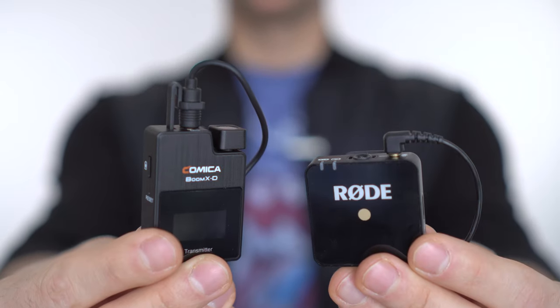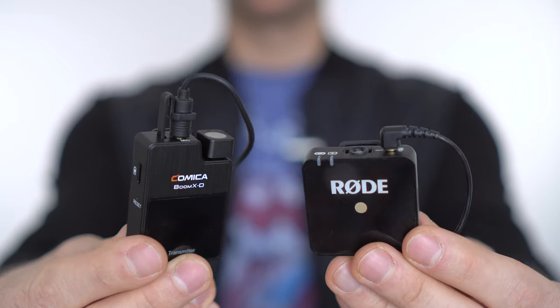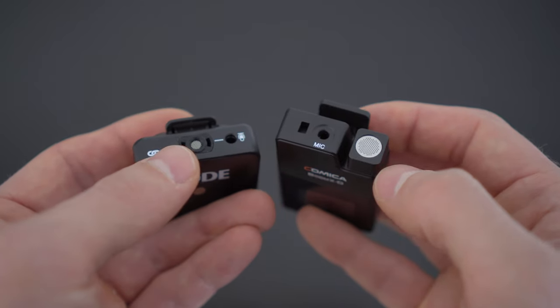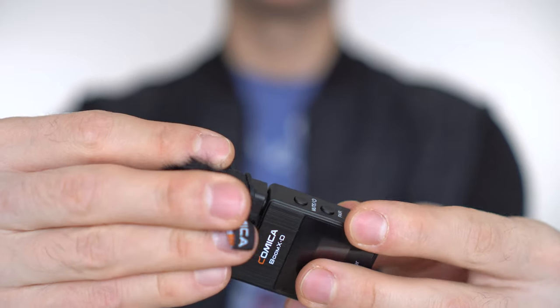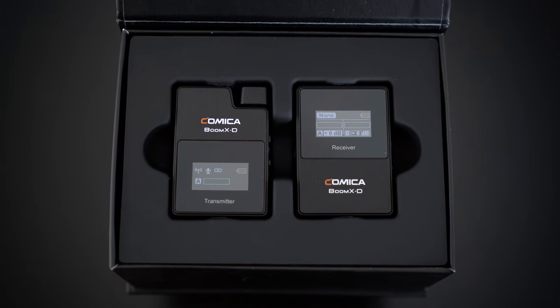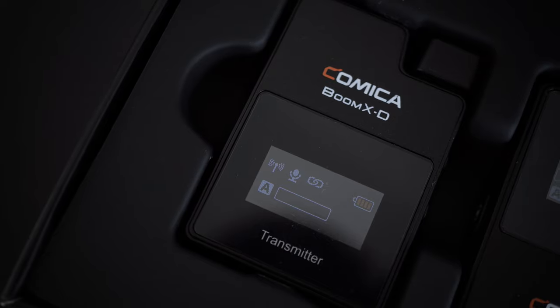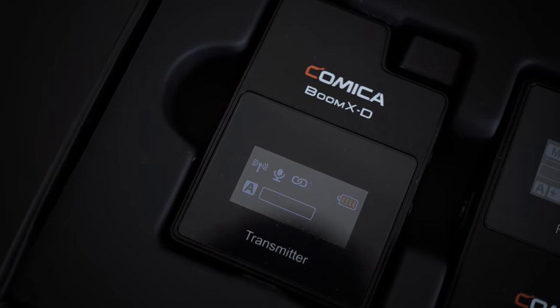If you're recording outdoors, there's a wind muff included as well. Just like the Rode microphone, you can choose to record audio either with the lavalier microphone or straight from the transmitter's integrated microphone, which comes with its own wind muff. Furthermore, both the Comica transmitter and receiver have a display screen which lets you monitor battery percentage, audio levels, signal strength, and more.